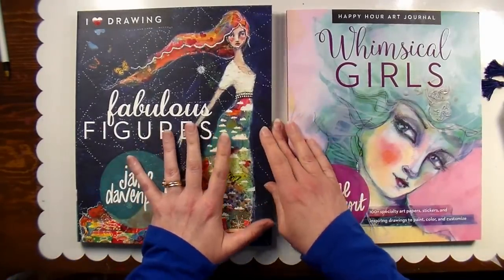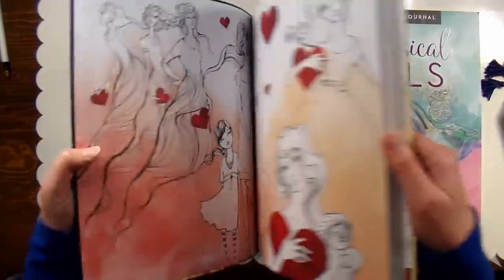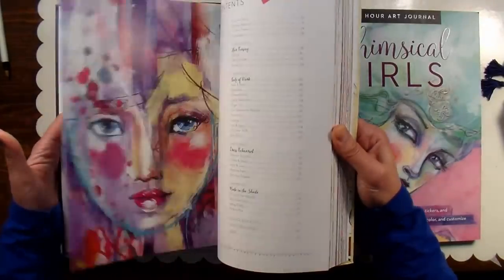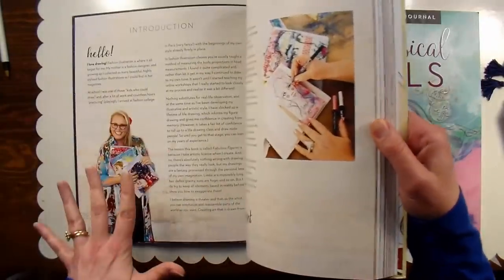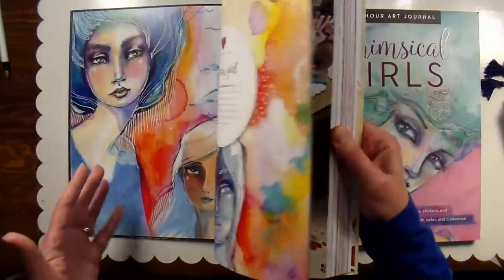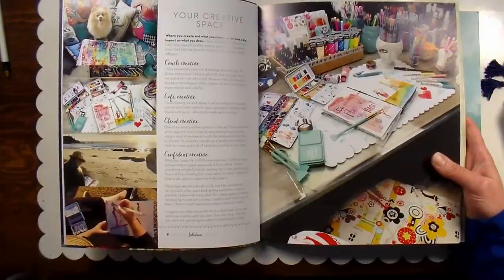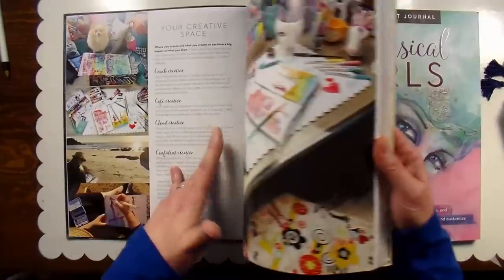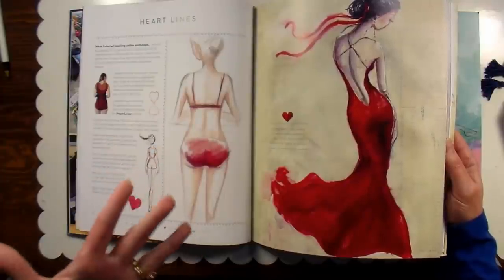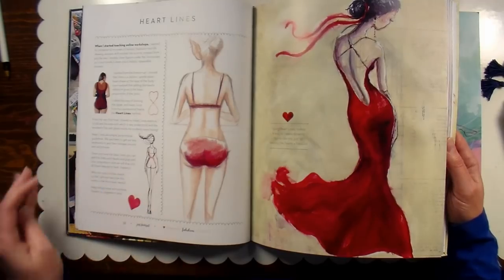If you like Beautiful Faces, I think you're gonna love Fabulous Figures, because it touches on everything. I'm gonna flip through, and I'll also link down below to Amazon. What I really love about this book and the way she lays it out is, well, the photography is just enticing — you just want to pour over the photos. She really encourages you to use what you have and make your own swatch list, so you can see what your stuff already does and use it first. Then if something she's using entices you, you can always add to your collection later.